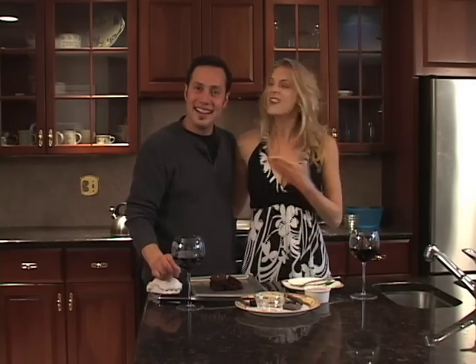All right, well we've done it again — Mario and me here at 2MinuteChef.tv. So tune in next time.